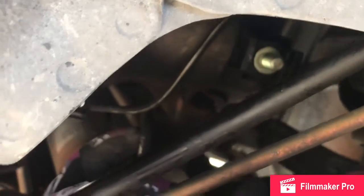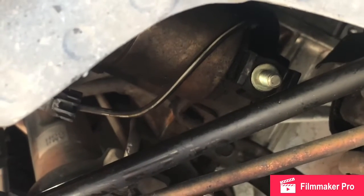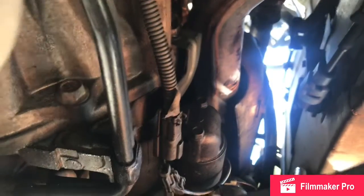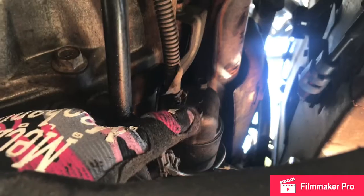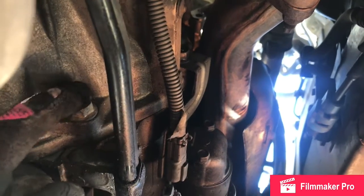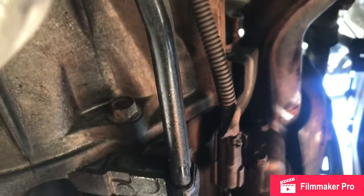Battery cable is disconnected. There's the terminal on the starter. Now we're going to take the two bolts off — there are two bolts holding the starter on. Right here is the starter. To take the two bolts off and disconnect it from the transmission, there's one bolt here and another bolt here. It's a 14-millimeter.